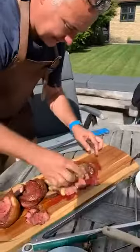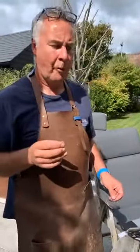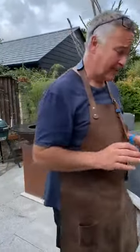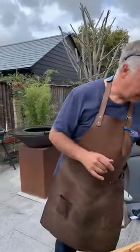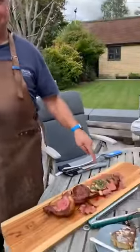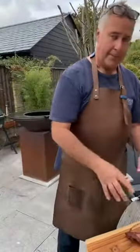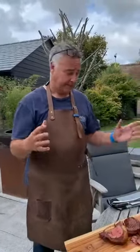Let me try this — that fat just melts in your mouth. You've got to eat the fat — don't be shy. And don't worry about the pink juices: it's not blood, it's myoglobin. Look it up. If it were blood it would be black and congealed. This has been hung for a while so it's perfectly fine.